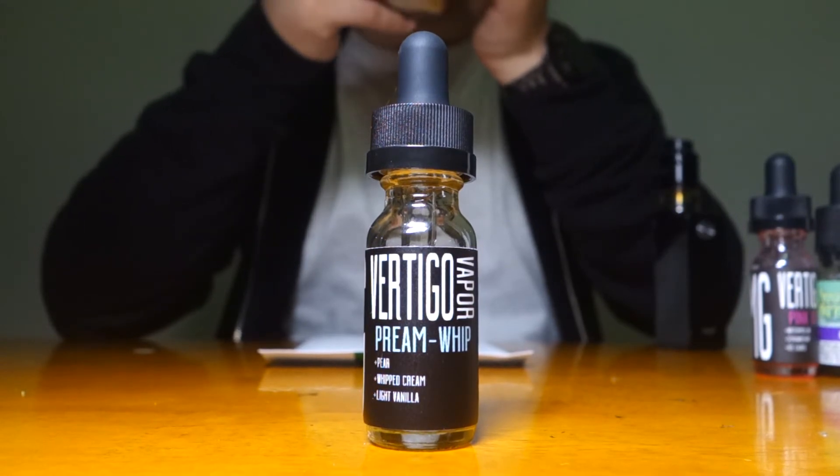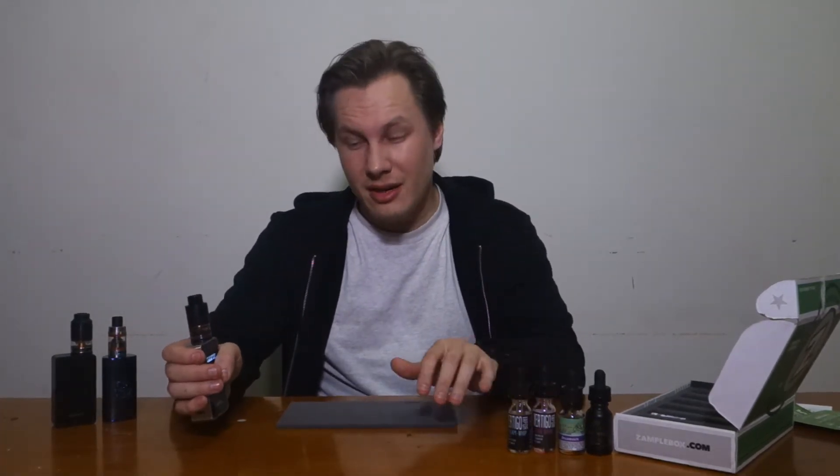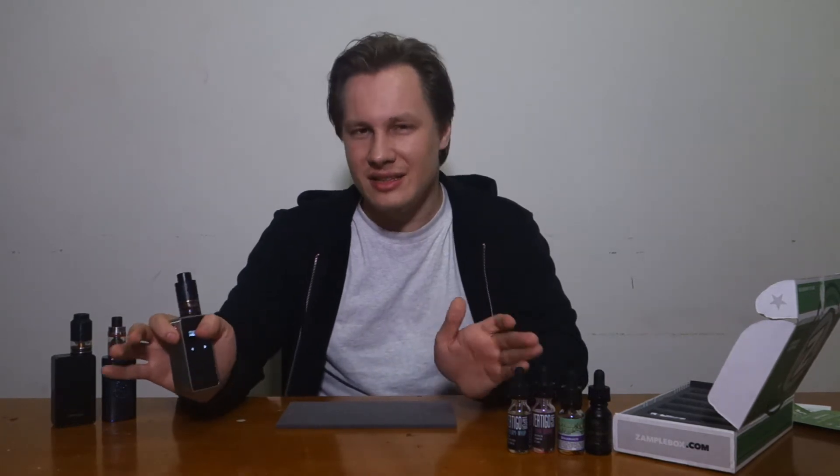Enjoy the ecstasy of pear and cream getting busy across your taste buds — it's Preem Whip by Vertigo Vapor. It's very subtle compared to the other juices. You do taste the pear, but I'm not getting a very prominent pear flavor — it's kind of hard to make out. If I did this blind I'd probably never identify it as pear. I like how it's very mild on your throat, but because of that the flavor isn't as prominent either. Cloud production is pretty much the same as the others. I'll give this a 5 out of 10 — I wouldn't vape this daily. Out of all of them, this one wouldn't make the cut.